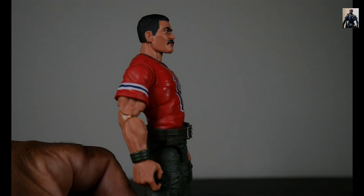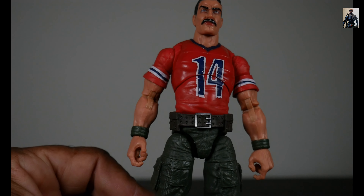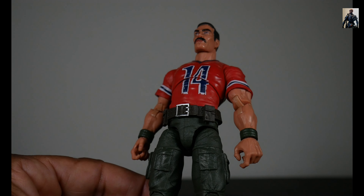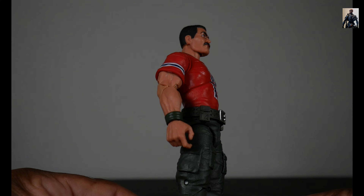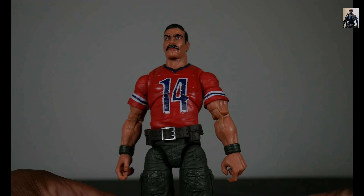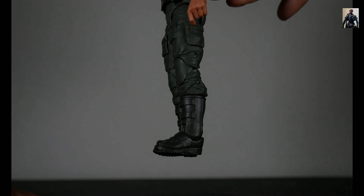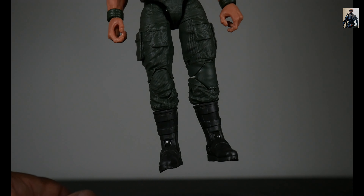Nice striping on the biceps — pretty cool. The green wristbands also look nice. You see that we've got paint on the belt buckle — pretty cool. Turning it around, nothing's going on in the back there; there are no other paint apps. On the lower half, khaki pants with pockets and patches, but nothing going on there. He's got pinned knees but pinless elbows. And looking at the boots — they are gray, detailed, and pretty nice.